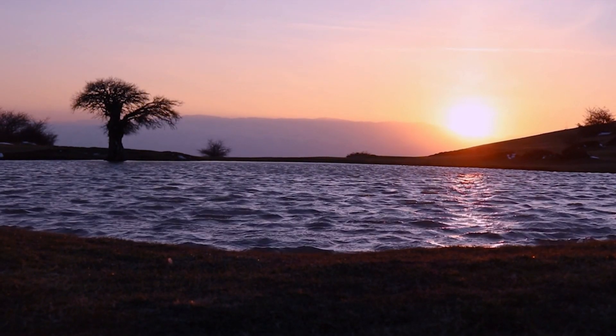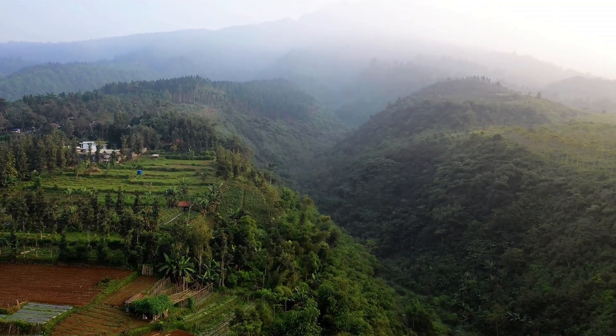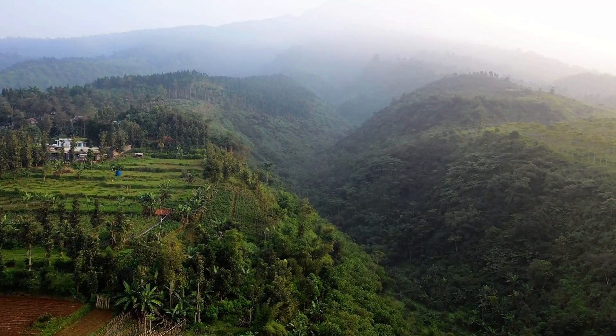FAQ 3: When is the best time to plant alder trees? The ideal time to plant alder trees is in late fall or early spring, when the soil is workable and the trees are dormant.